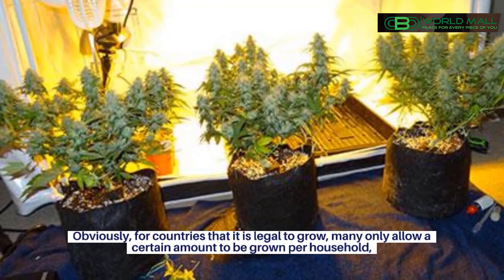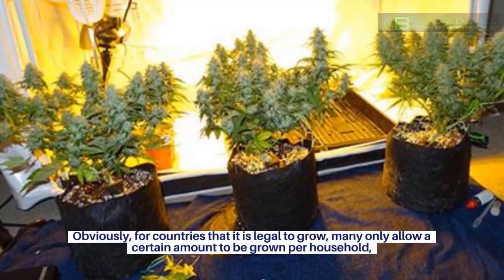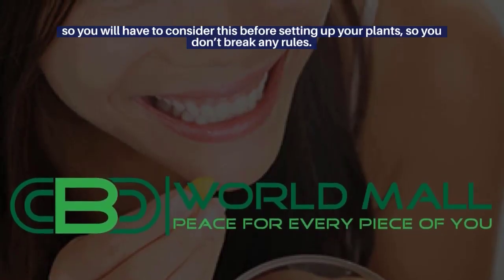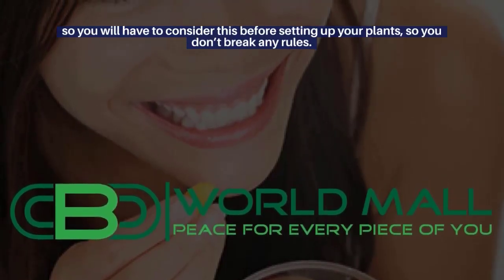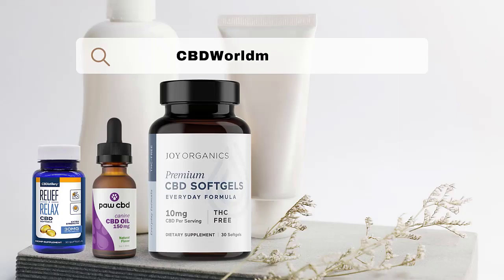Obviously, for countries where it is legal to grow, many only allow a certain amount to be grown per household, so you will have to consider this before setting up your plants so you don't break any rules. For more information, please go to our blog at cbdworldmall.com.